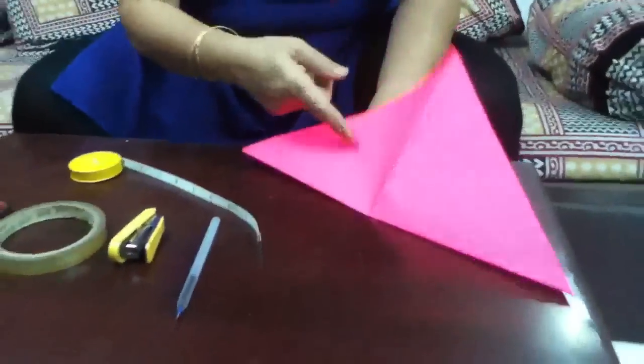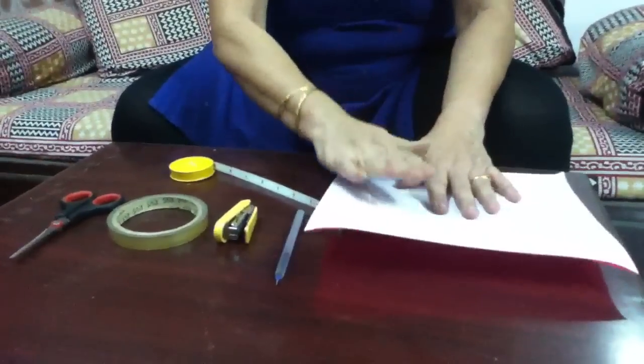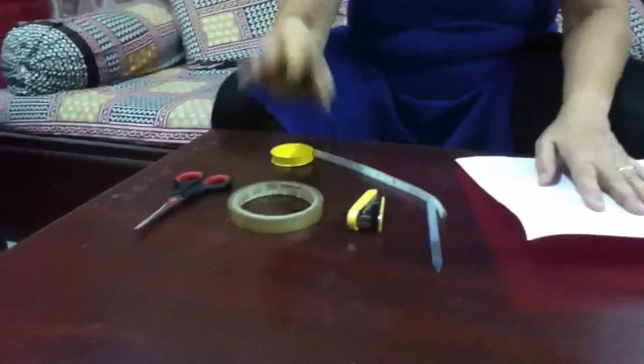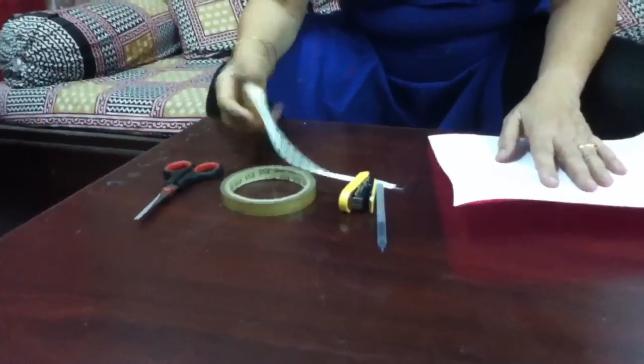They are nice colourful paper. I have taken 25 by 25 centimetre squares. I need 5 like this. Then I need a pen, a stapler, a cello tape, scissors and a ruler like this.